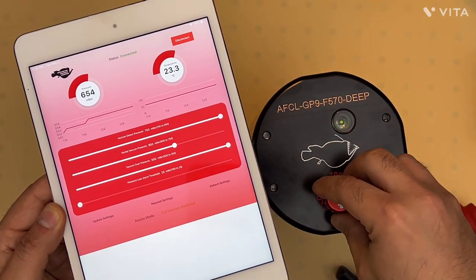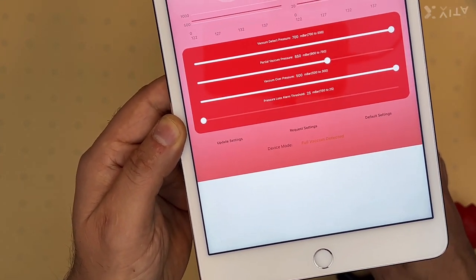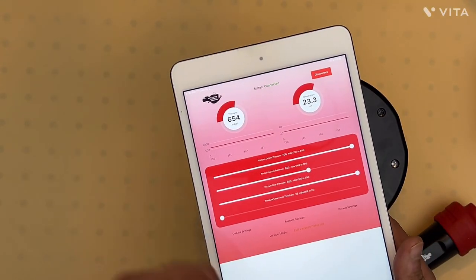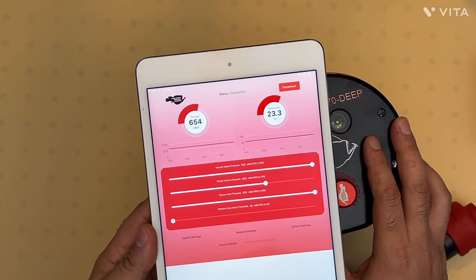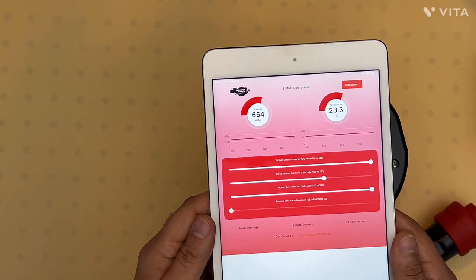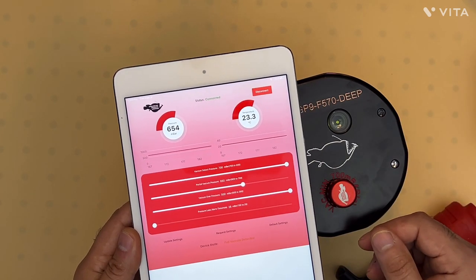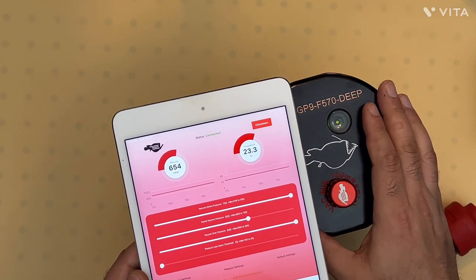Put the cap onto the valve — that may cause the pressure to spike a little as you tighten the valve cap. Now let the housing sit and monitor the pressure. If the housing is at a constant temperature and not exposed to heat or cold, the pressure should remain the same. Right now it's maintaining 654 millibars. Monitor it for about 10 minutes; that should give a good indication that the housing is maintaining vacuum pressure and won't leak.